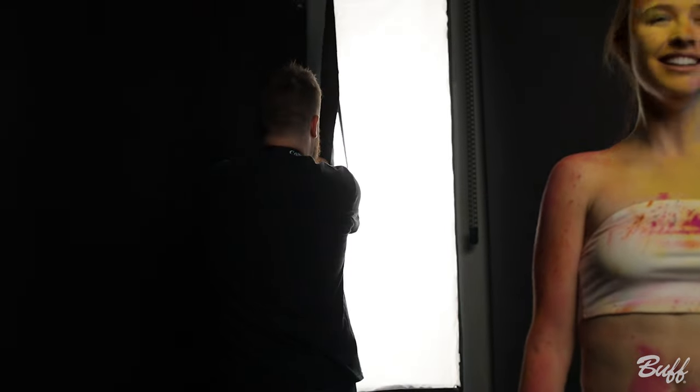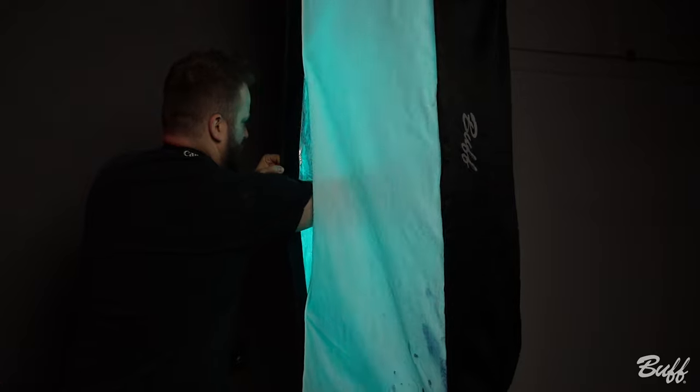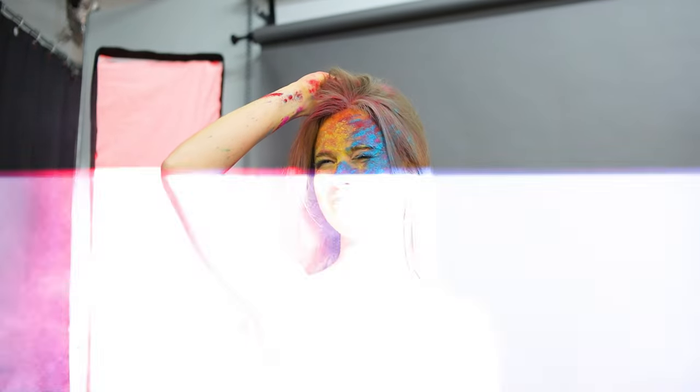I'm going to change gels real quick. As you can see, we started out with no color gels and we ended up with blue and red. I thought it looked really cool, and the light just kind of fuses together in the powder and makes a purple — it's kind of cool.